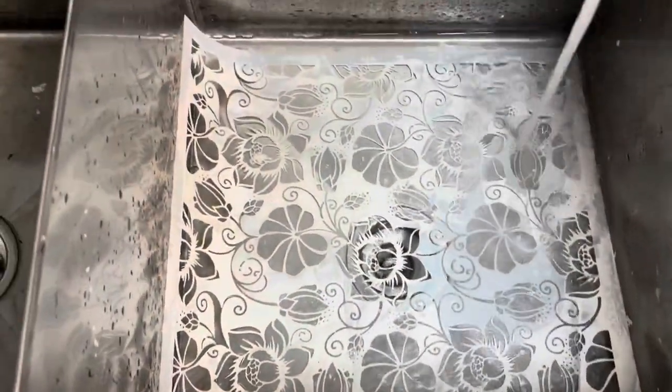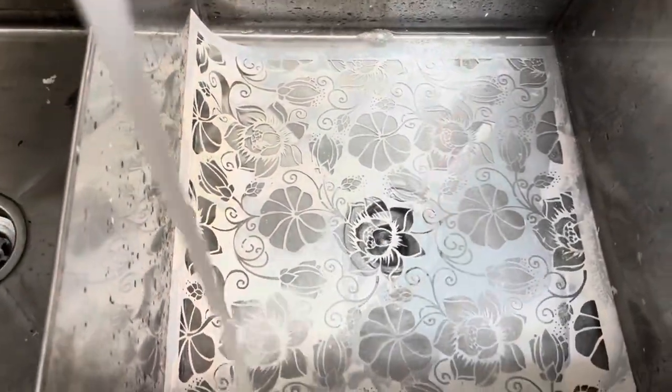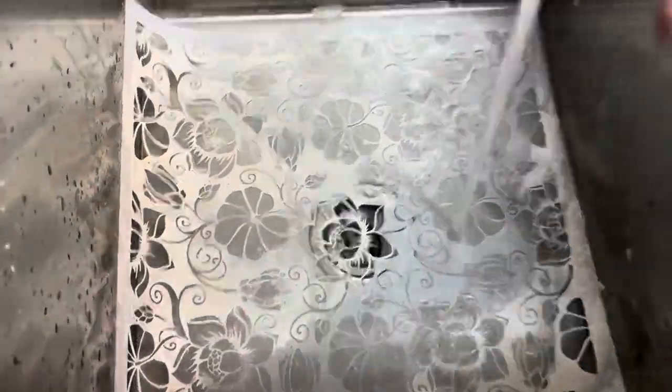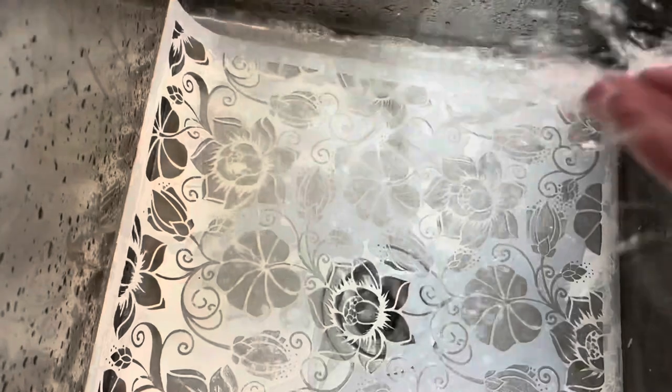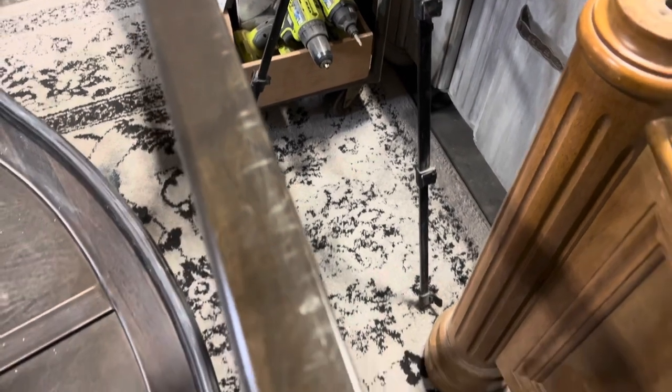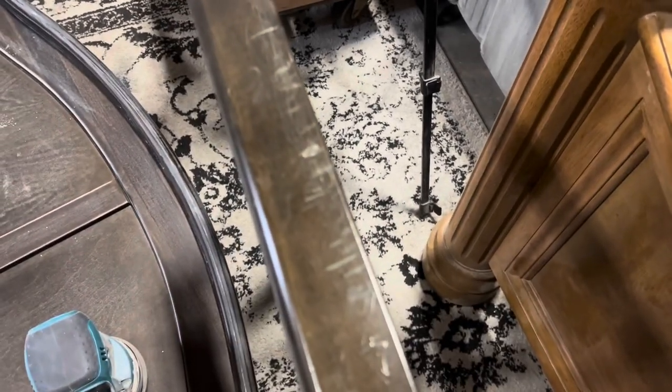I'm only going to get two stencils out of that batch of joint compound because they're so large. I'll have to wash my stencil in between and then I'll be able to finish the entire project. Here's a shot of the baby teething marks — I thought this was so funny and had to share it. They were just eating the finish off the top of this rail!